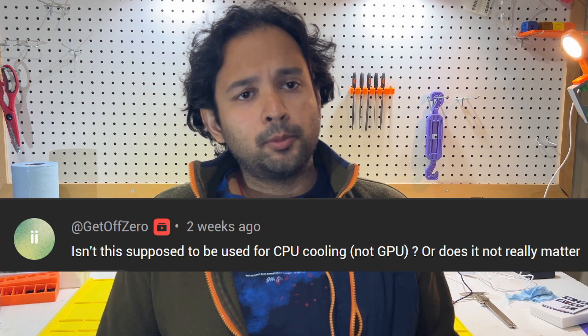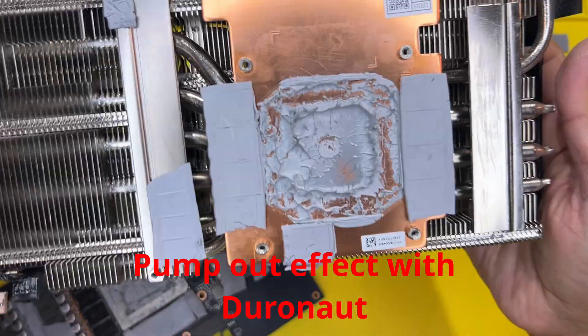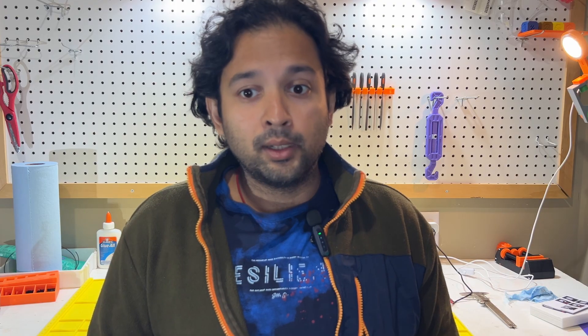Why test thermal paste on a GPU or graphics card versus a CPU? Three reasons. Firstly, you are less likely to disassemble and repaste your graphics card compared to changing CPU coolers, which is easier. Secondly, we maintain absolute consistency across the board since the factory cooler remains the same. This is a true apples-to-apples comparison.